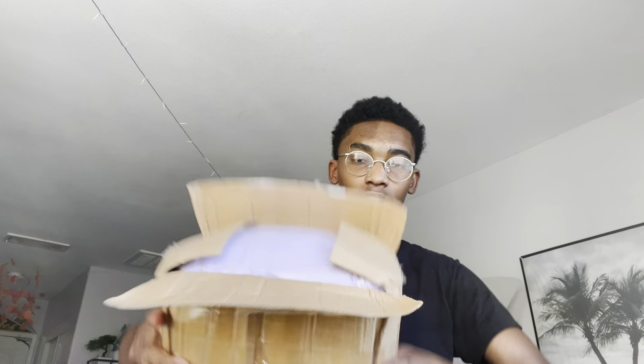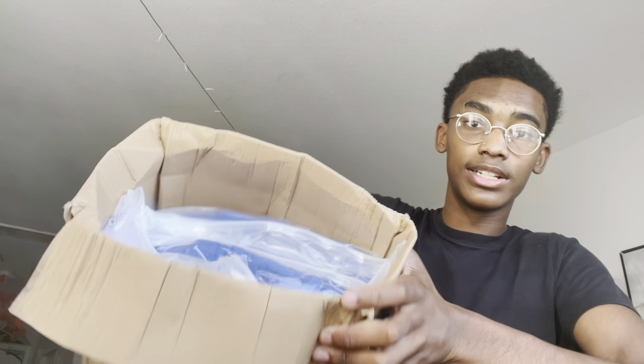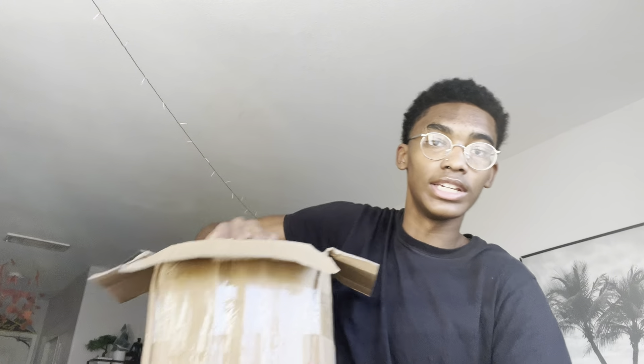The first clothing item — purple. Is it a hoodie or sweats? They gave me a medium. I specifically talked about large. If these don't fit I would be kind of irritated because I specifically told them my size once again. Last time with them I said I was a large, but maybe they will fit. The box is so stuffed — I can't even get the other purple item out.